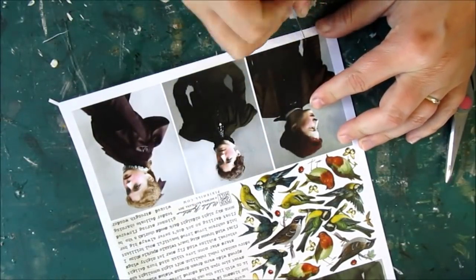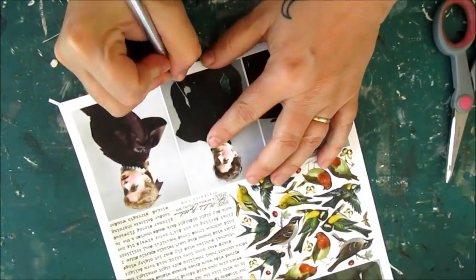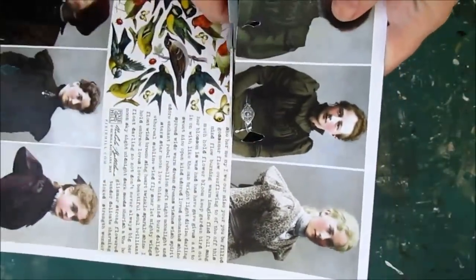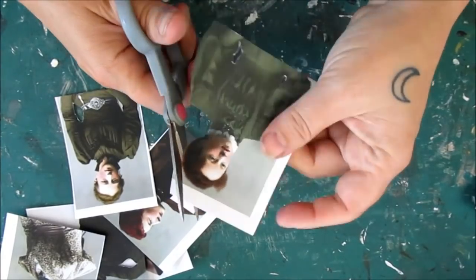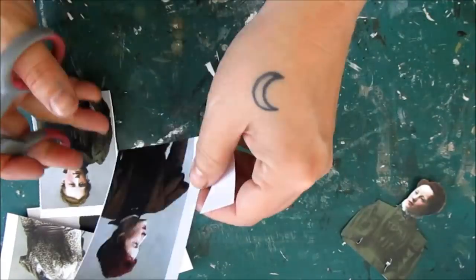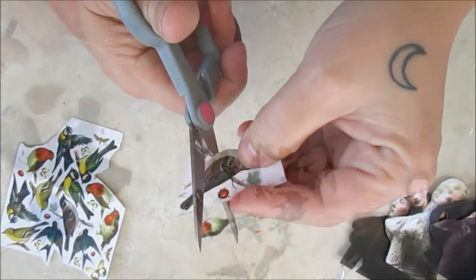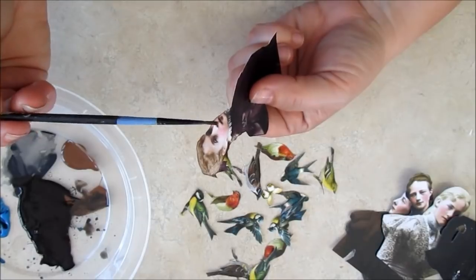Now to prepare the maidens. I've printed the images on cardstock but I don't want the white core of the paper to show, so I carefully darken all of the cut edges.